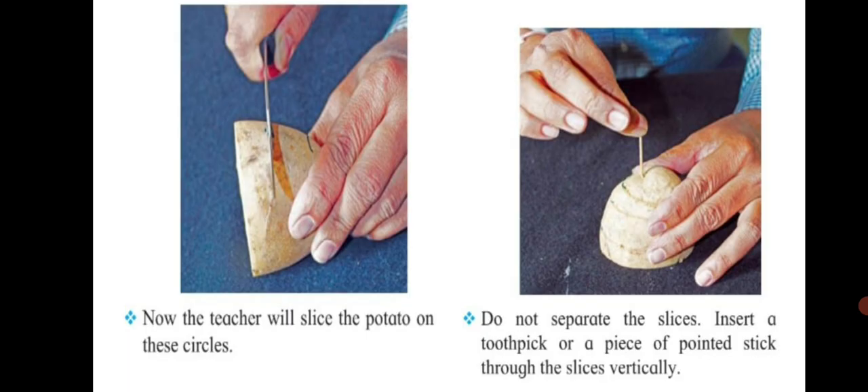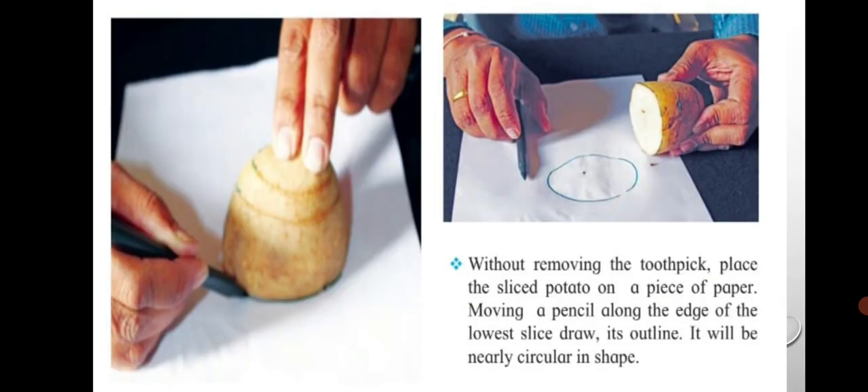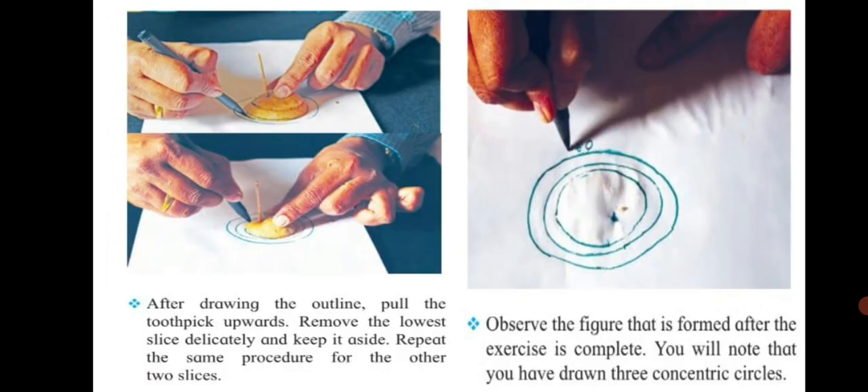Slice the potato on these circles. Do not separate the slices. Insert a toothpick through the slices vertically. Without removing the toothpick, place the sliced potato on a piece of paper. Moving a pencil along the edge of the lowest slice, draw its outline — it will be nearly circular. After drawing the outline, pull the toothpick upwards, remove the lowest slice delicately, and repeat the same procedure for the other two slices. You will have drawn three concentric circles.